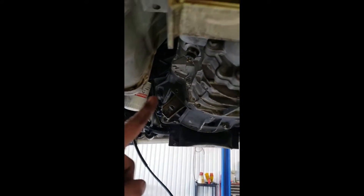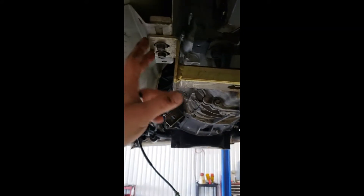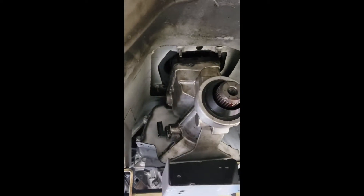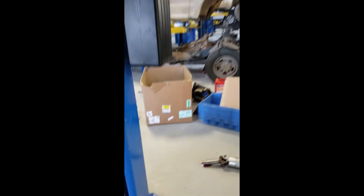On the bottom, all we have left is the bell housing bolts — there's nine of them — and your bracket bolts here. Everything down here is a 13. But before we do that we have to go undo the shifter that's inside the car, so I'm going to lower it down and get that done.